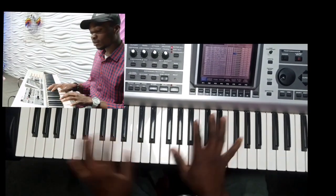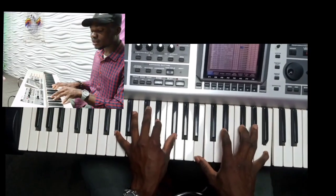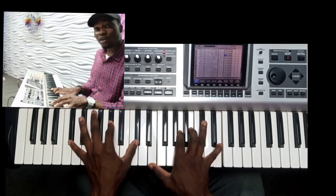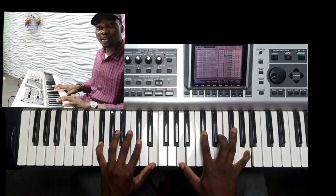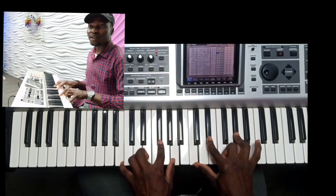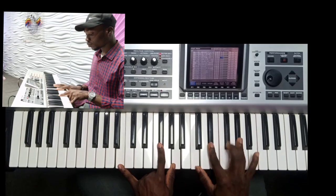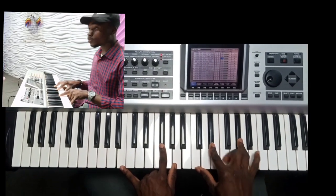Let's do that again: 'All the glory must be to the Lord, for He is worthy of my praise.' Then you now resolve it to the one with this B dominant chord — B7. You play this; it's a jazz chord.